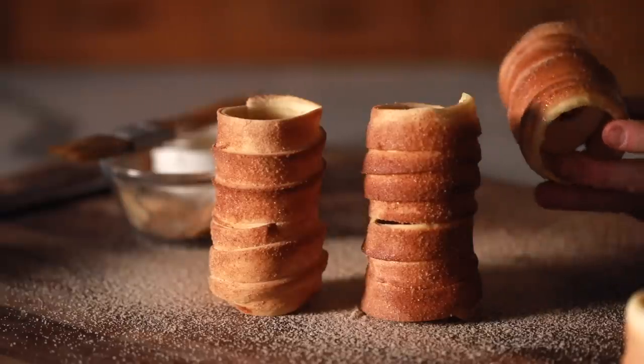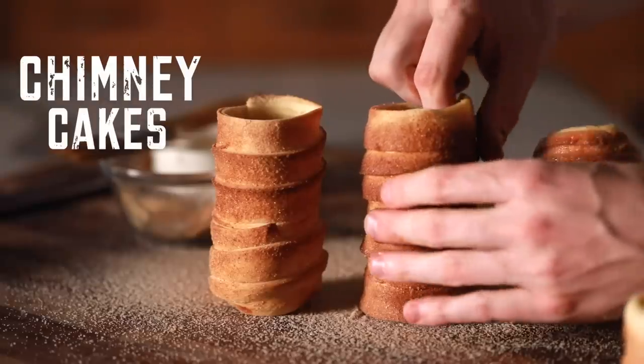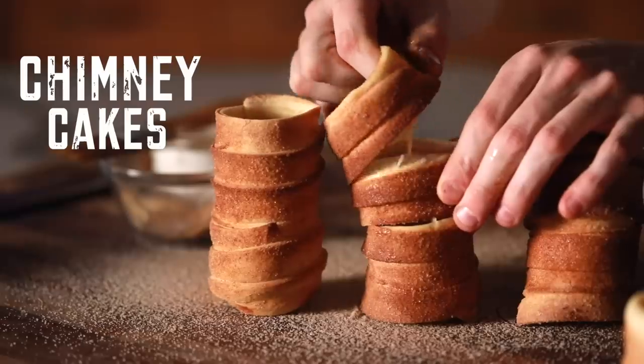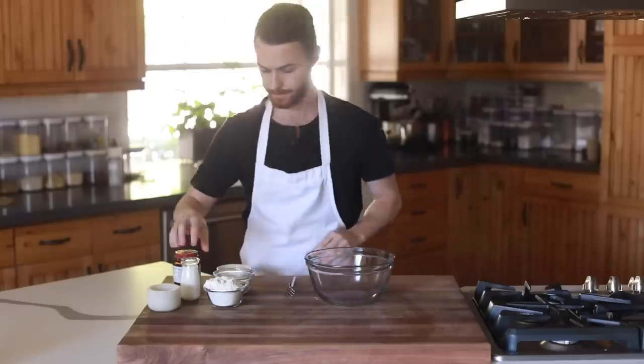Hey, what's up all you foodies? Welcome back to my channel. Today I've got to give a big shout out to all my Hungarian followers because today's recipe hails from Hungary, and it's basically my first attempt at making this unbelievable chimney cake. I'm stoked to share the recipe, so let's dive in.